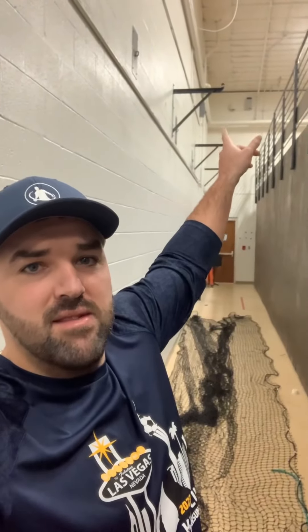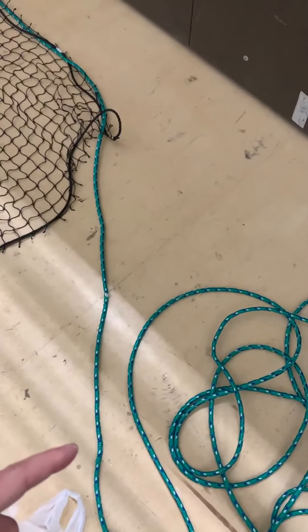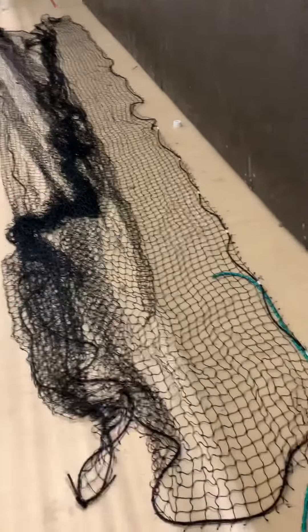Hey, what's up guys? Today we're hanging up a discus net so we can throw indoors. We're going to hang the net off of these posts coming out. I've got a half inch rope and then a 14 by 28 batting cage.